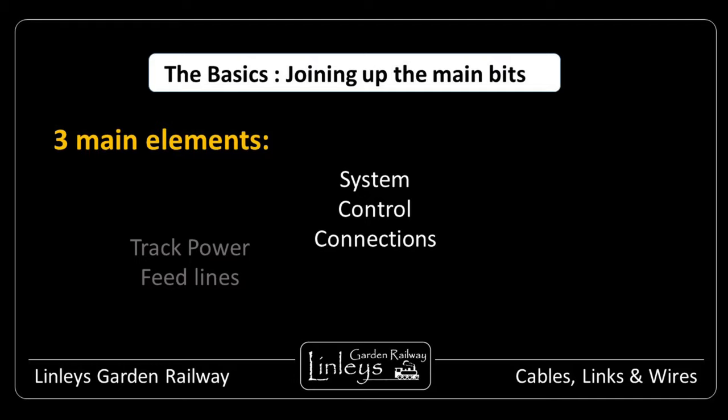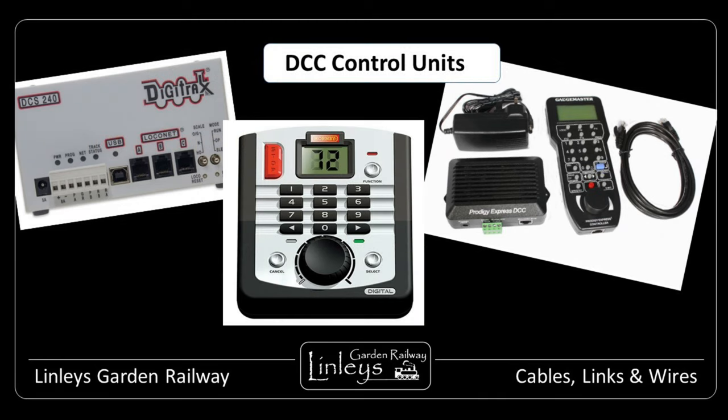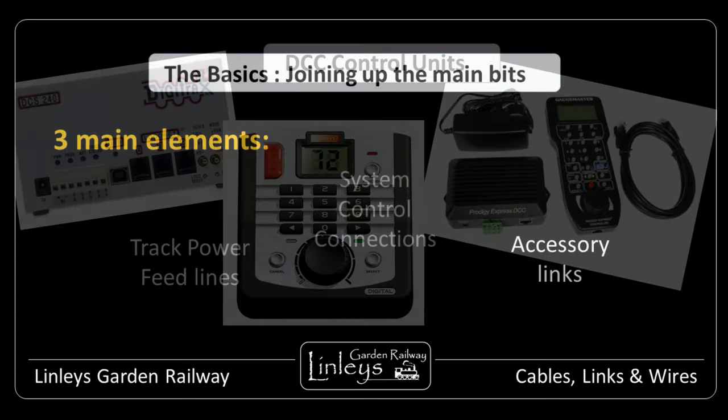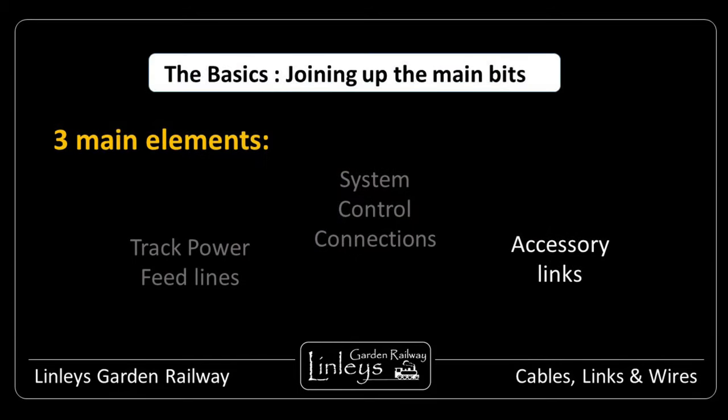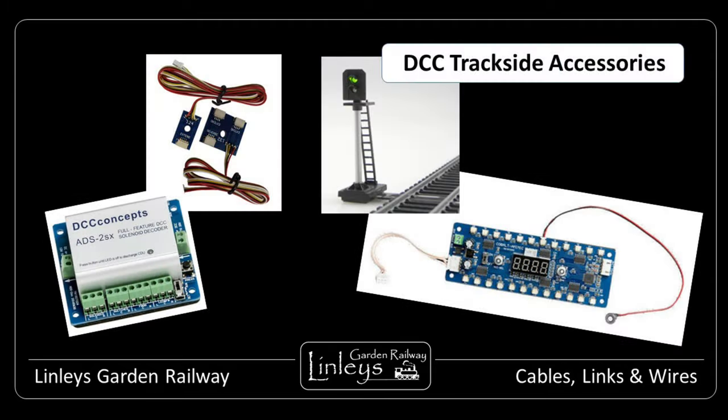Secondly, comes the control lines radiating out from the central control system. These are vital for layouts which have more complex operational features such as multi-train operation, points, block sections and automation. And thirdly, there are the local connecting wires going out to each of the individual pieces of trackside equipment, such as the point motors themselves, signals, lamps and other such things.